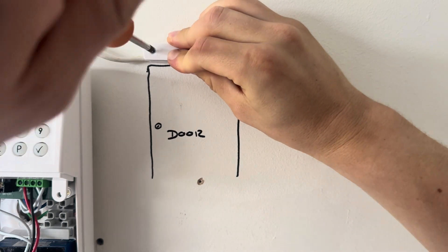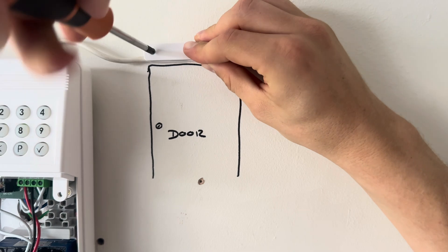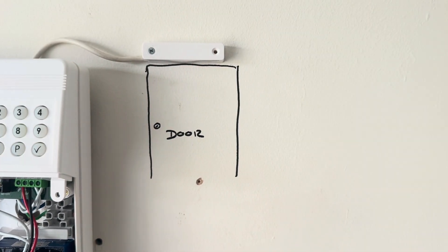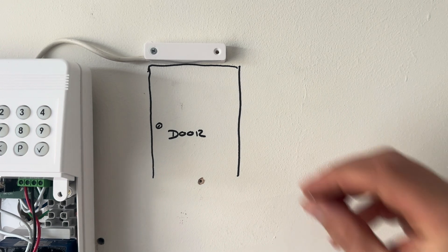Once you've done that, screw your door contact to the door frame. This also could be a window contact by the way - it's the same device, so you could use it for a door or a window. The actual correct term would be 'opening contact', which is what I'm going to be using as a description on the Godfather security system.